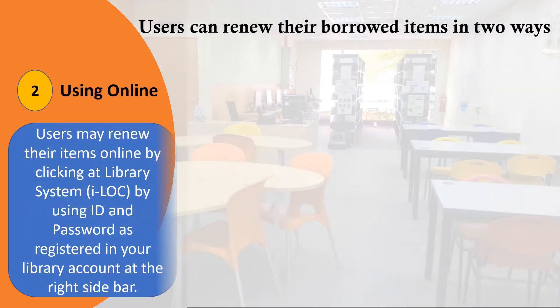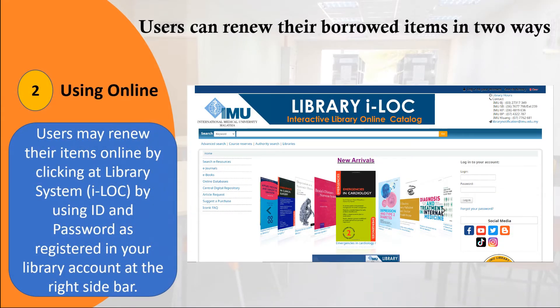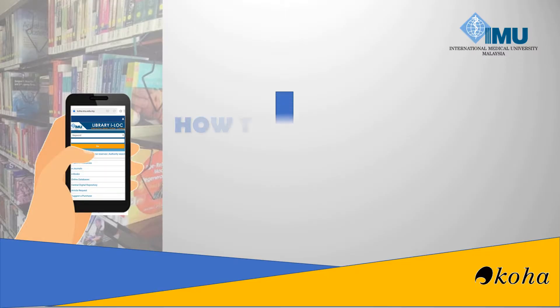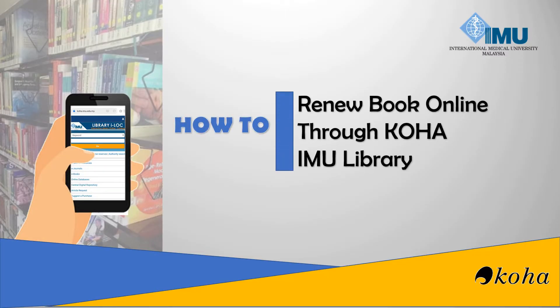Second, using online. Users may renew their items online by clicking at library system iLock, by using ID and password as registered in your library account at the right sidebar. How to renew a book online through Koha IMU library.